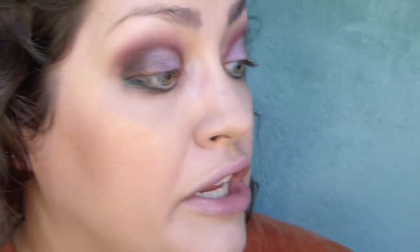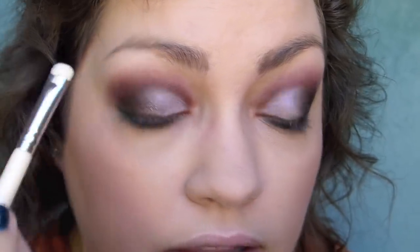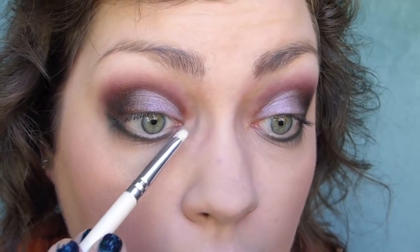To finish it off, I'm going to go into the cream and put this very lightly underneath the brow and also on my inner corners.